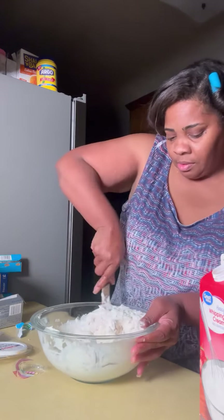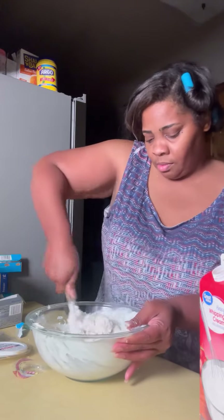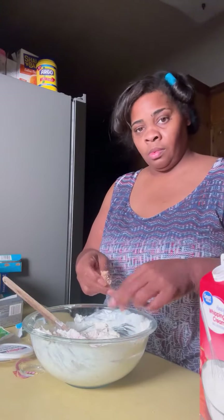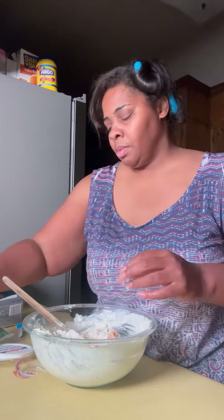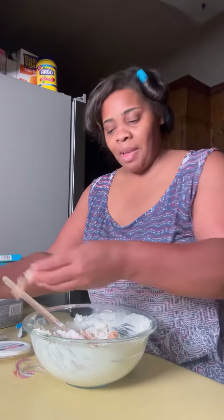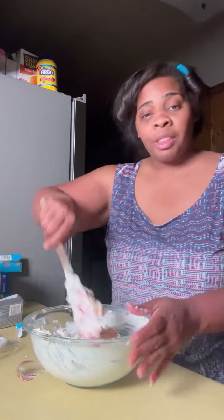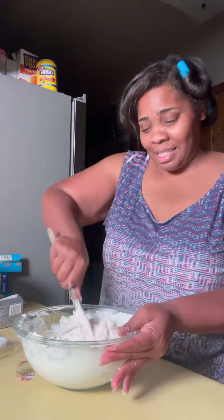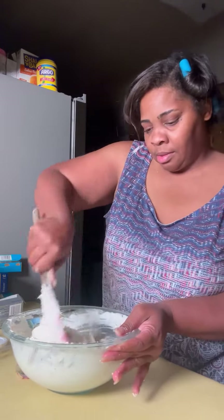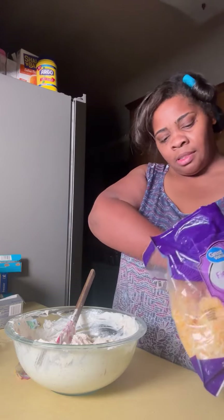I'm just adding some more chicken — you can do that if you want to. Once you start mixing and you see how much chicken you got in there, you might need a little more. This is an easy recipe but y'all, talking about some good! The only thing I don't use anymore is bacon. I'm gonna add a little bit of the fiesta blend cheese — about a half a cup.